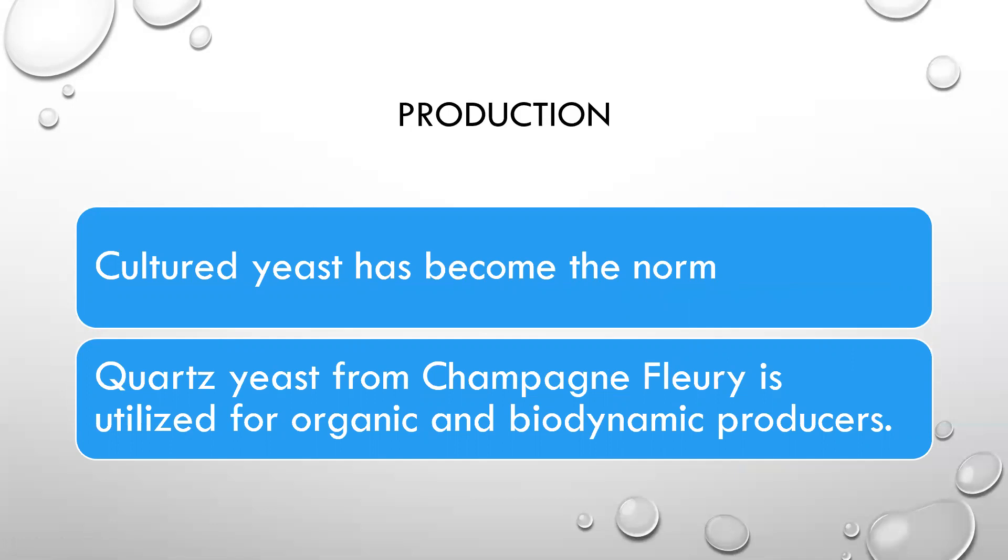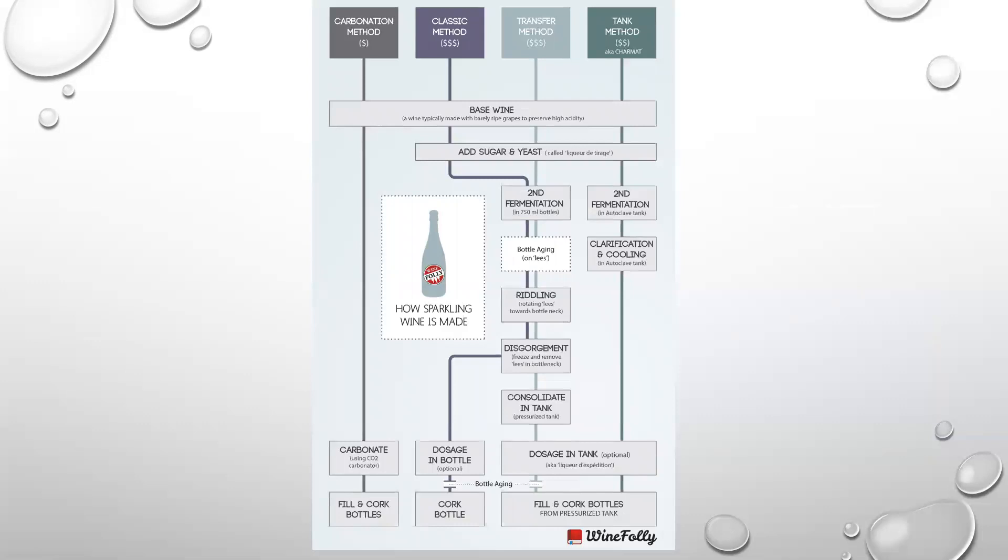Cultured yeast has sort of become the norm. But if you want biodynamic or organic, you can utilize quartz yeast from Champagne Fleury — it's really the only organic or biodynamic yeast strain out there for them.